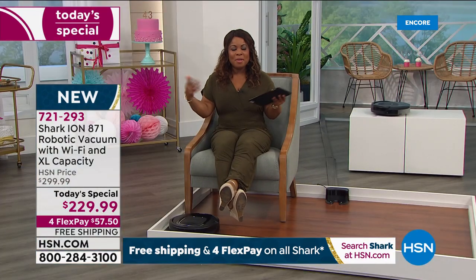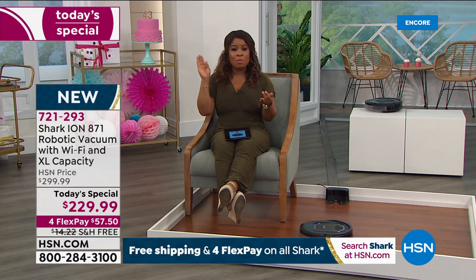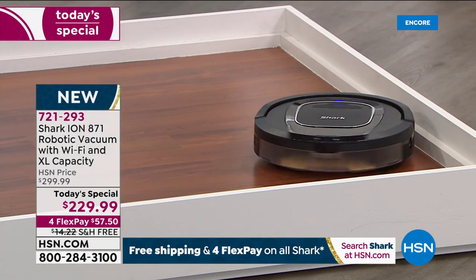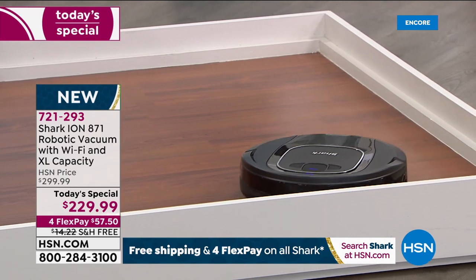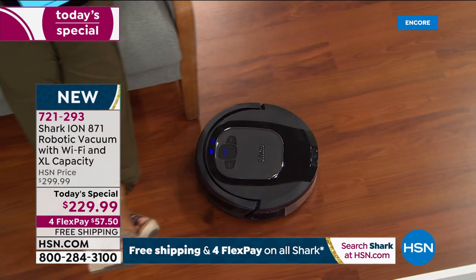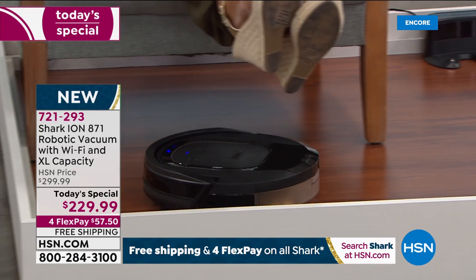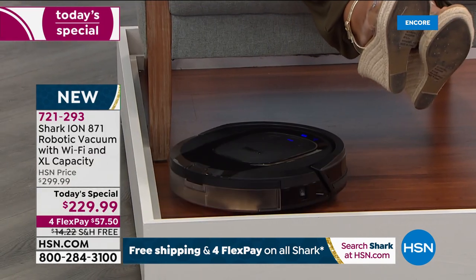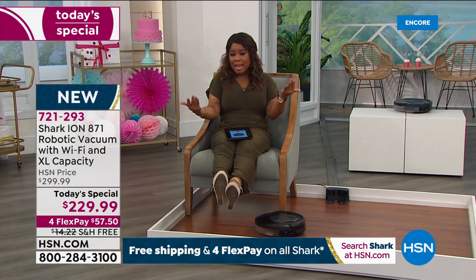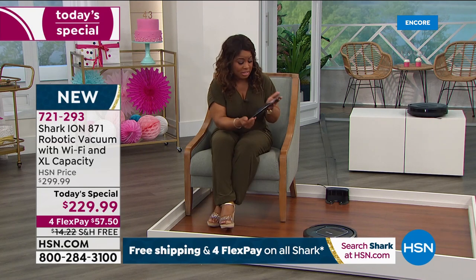One of the best things about buying this is you could be doing other things — washing dishes, watching a movie, or not even be home. School is starting back and a lot of you are going to be homeschooling — it's going to be hard to juggle everything. Imagine being able to have this vacuum areas that are more challenging to get to.